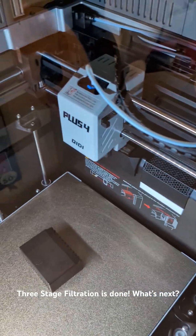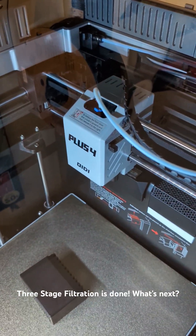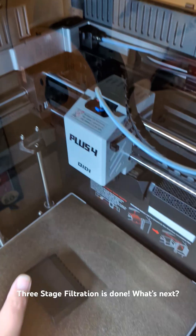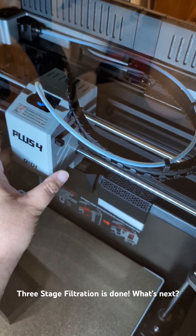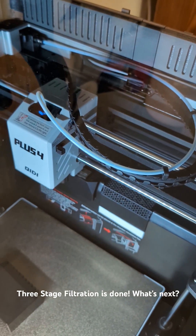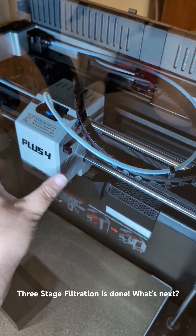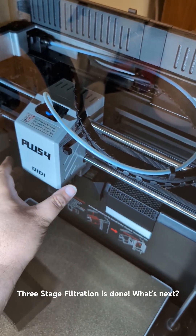I think next I want to do something with the printhead. I know a lot of people go for the beacon mod — I probably won't attempt that anytime soon. What I would like to do is put a 4010 fan on either side to pull air all the way through the head and provide a little bit better part cooling than what comes stock.